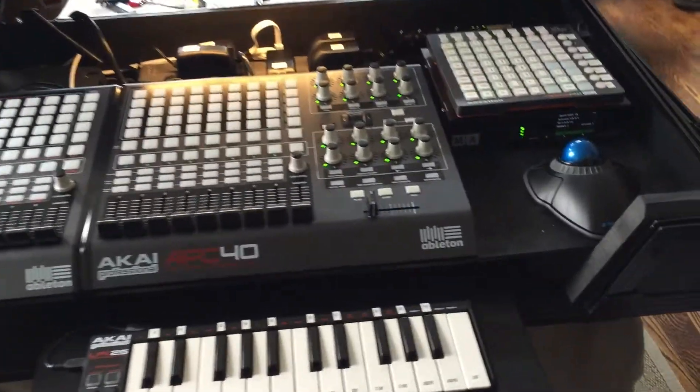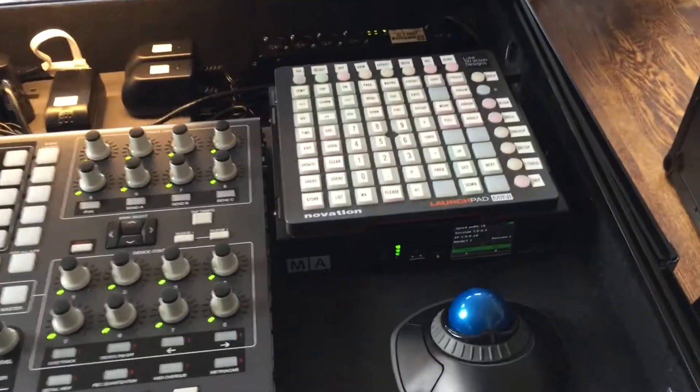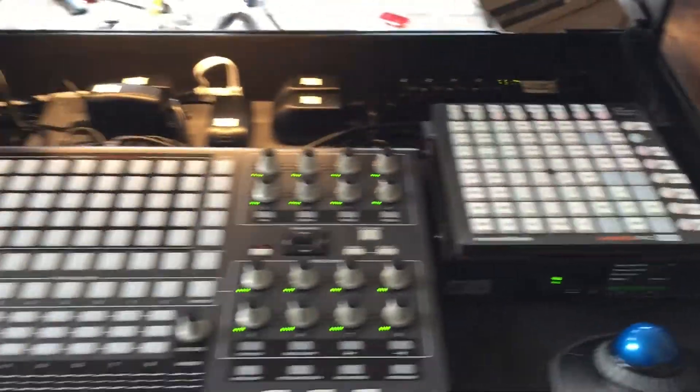Here we have my latest LPC — I call that Lighting Performance Controller — it's from Luke Stratton Designs.